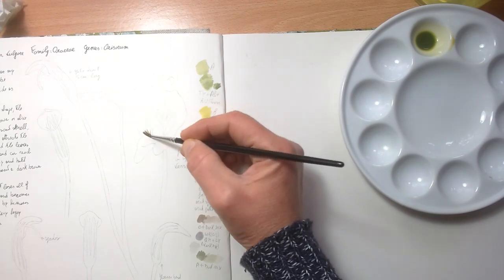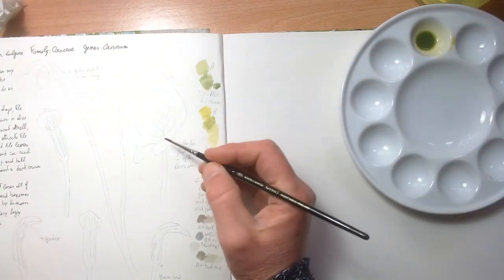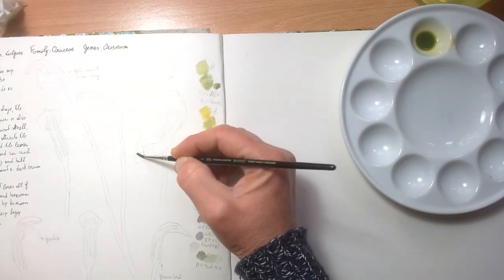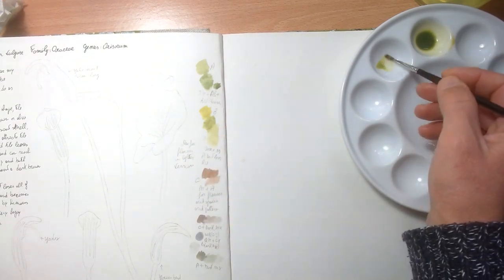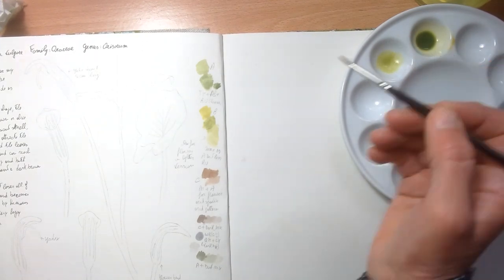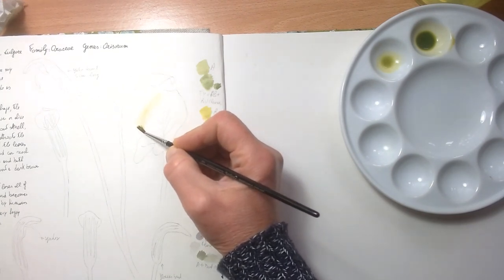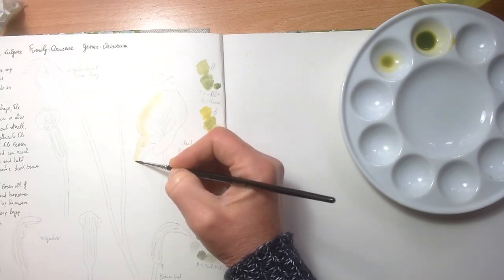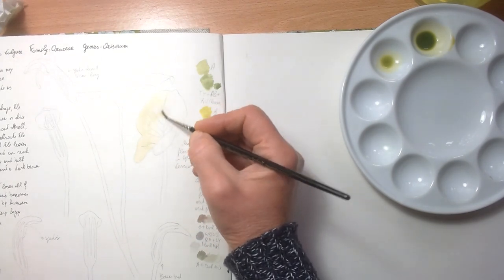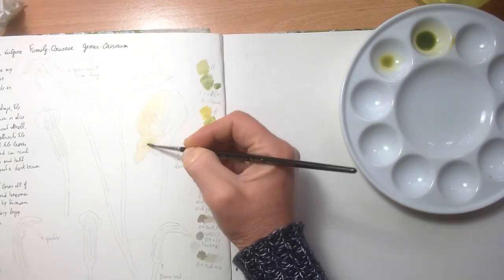I do a first wash — I work quite dry normally, but for the first layers I use a wash. I'm going to dilute this further because I want to make a very light wash. The first wash is basically just all over; I'm not going to do much in terms of shadows or anything like that.